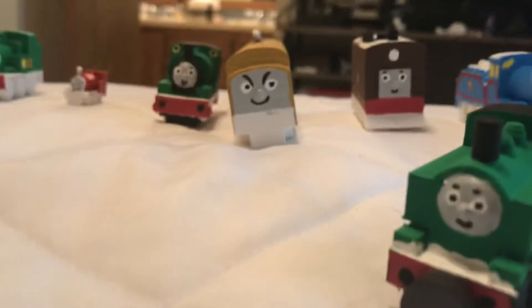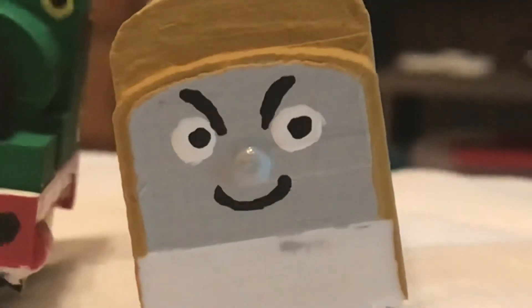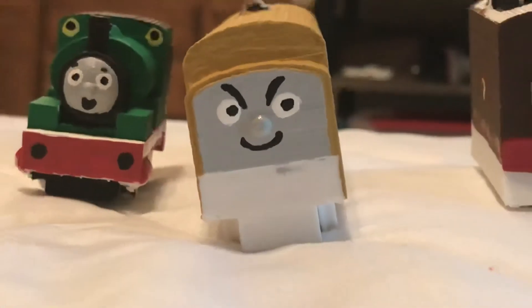Personally, I think all these other faces came out really well. I personally love Diesel 10's evil face — look how amazing that is. That just put a smile on my face.